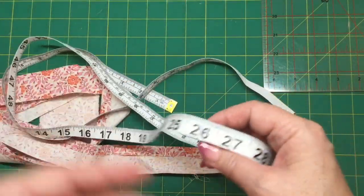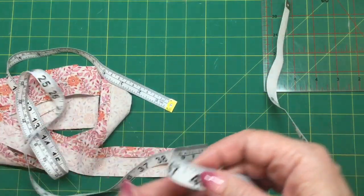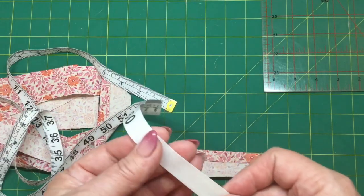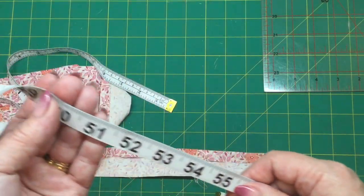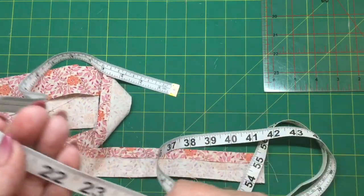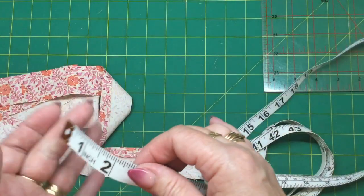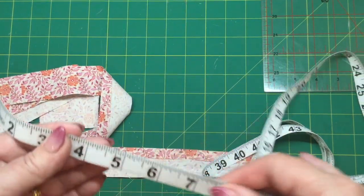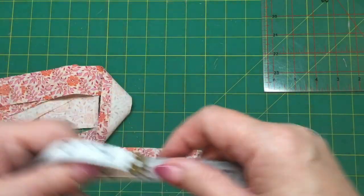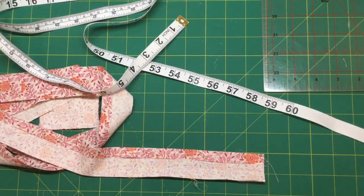When you take them out of the packaging they're always curled up and very hard to work with. If you get a couple of layers of fabric and lay over the tape, you can gently iron it and make it nice and flat and pliable — and that's what we need for this project. Just be very careful that you don't put the iron directly onto the plastic. You need to have a couple of layers of fabric between the iron and the tape, and then you'll be fine.